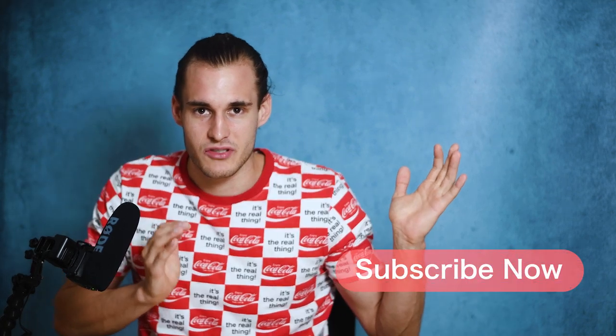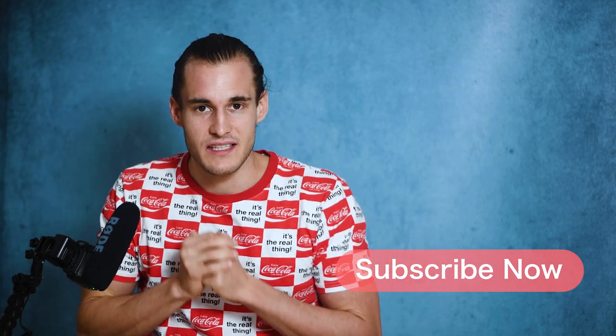Thank you very much for watching. And Peter, if you're seeing this, let me know if I summed up your GoPro filming style correctly. Subscribe if you don't want to miss the next video, and I will see you in a week or two.